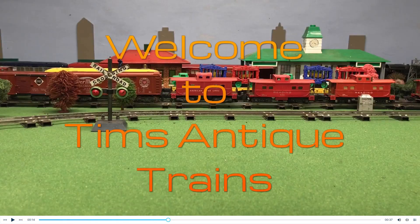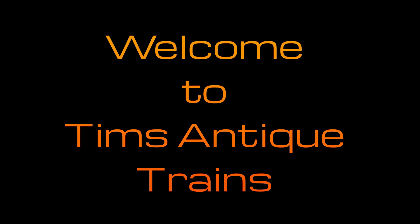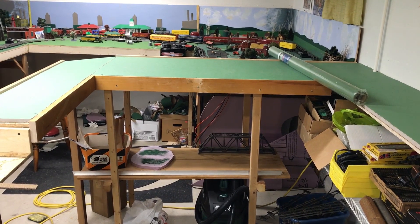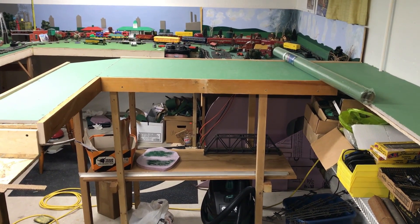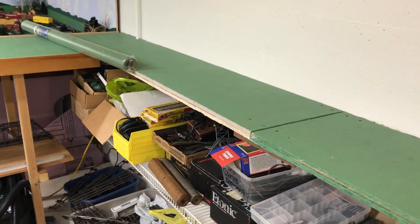Welcome to Tim's Antique Trains. This evening I'd like to show you a real quick update of my HO layout reconstruction progress. As you can see, it looks a whole lot different than it did last time I recorded.